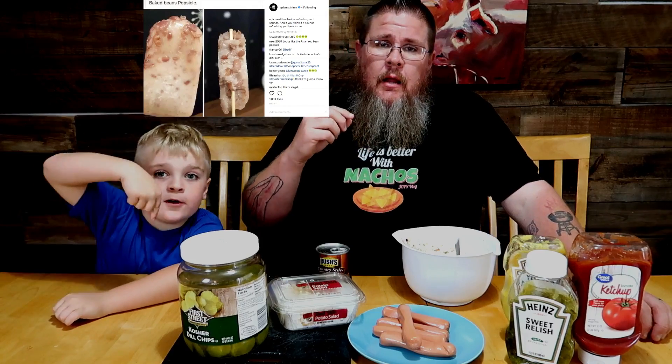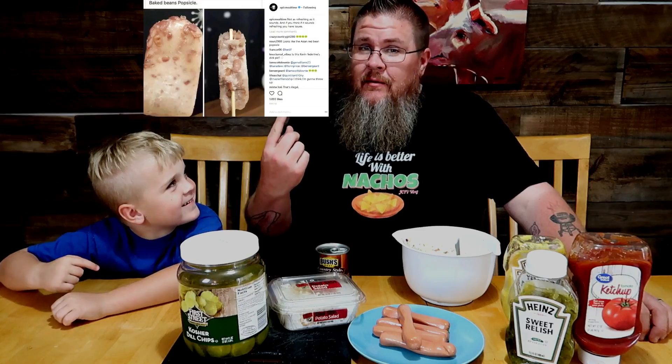I don't do standard on this channel — you guys should know this by now, especially on Funky Food Fridays. We're going weird with this one. I recently saw a picture on Instagram from my friend's Epic Meal Time page. I saw that picture and went, 'Oh, that's brilliant!' But I'm not just gonna do that — I'm gonna go further, go all in on this one. It's gonna be gross.